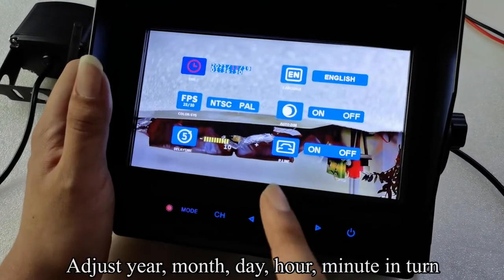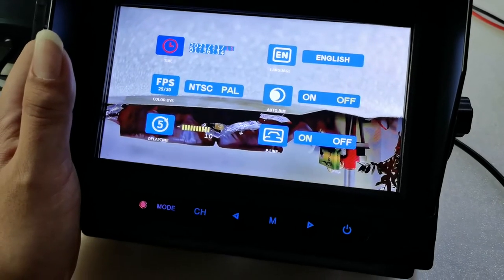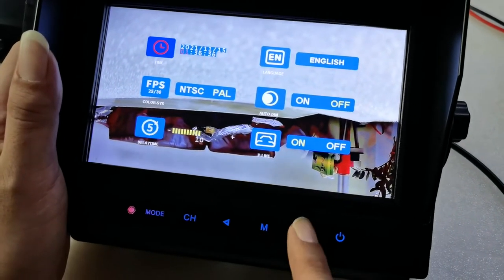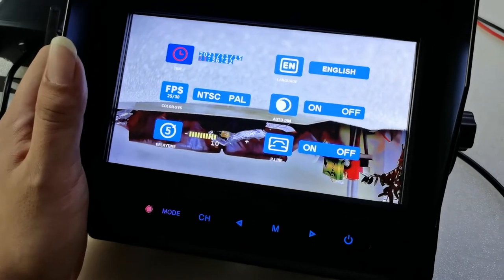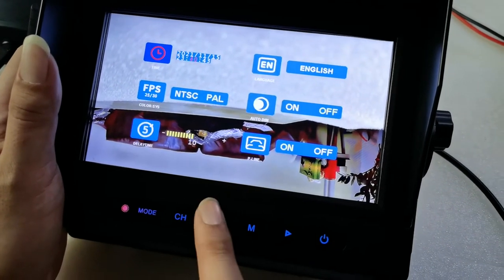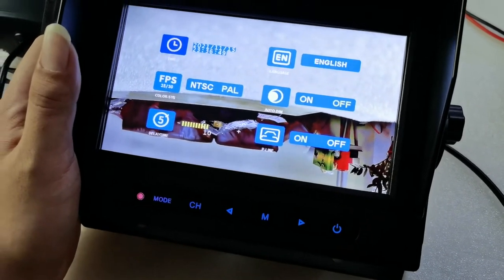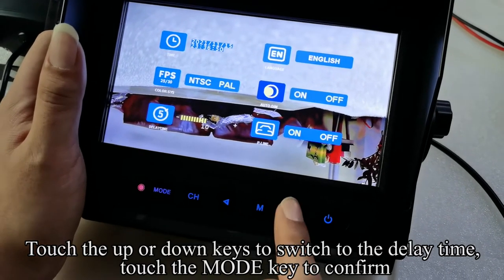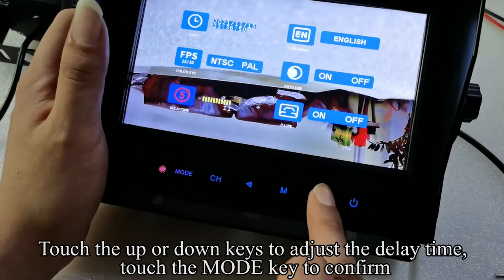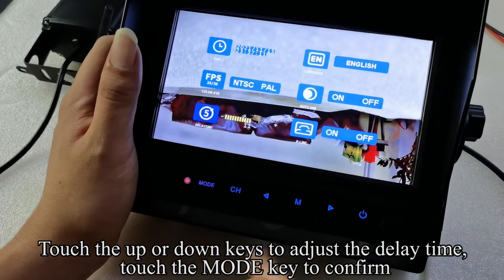Adjust year, month, day, hour, and minute in turn. Touch the up or down keys to switch to the delay time. Touch the mode key to confirm. Touch the up or down keys to adjust the delay time. Touch the mode key to confirm.